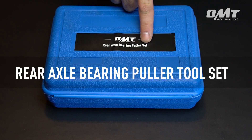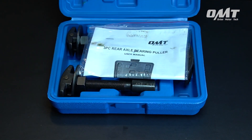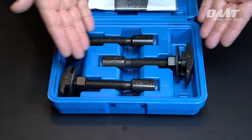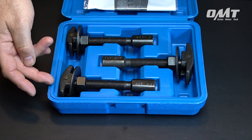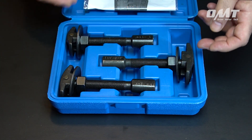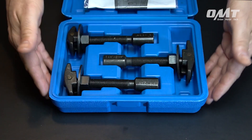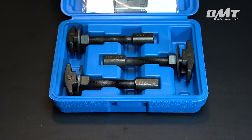The three-piece bearing puller set from Orion Motor Tech is the perfect tool for small, medium, or large bearings. The various sizes will ensure this tool works on a wide variety of domestic makes and models. Constructed from number 45 steel for outstanding strength and durability, each piece is blackened and the nuts are galvanized, offering superior longevity as well as corrosion resistance.